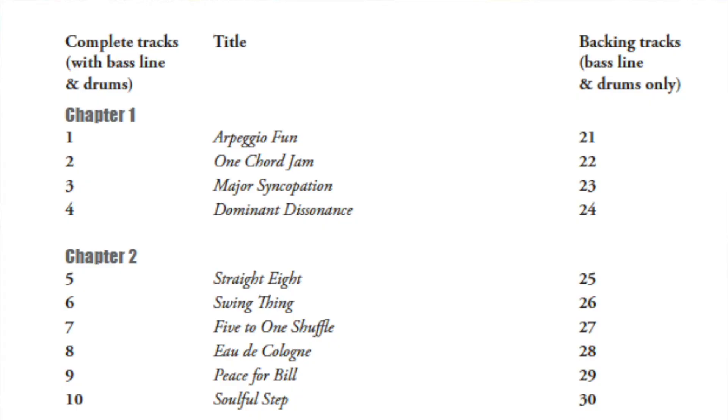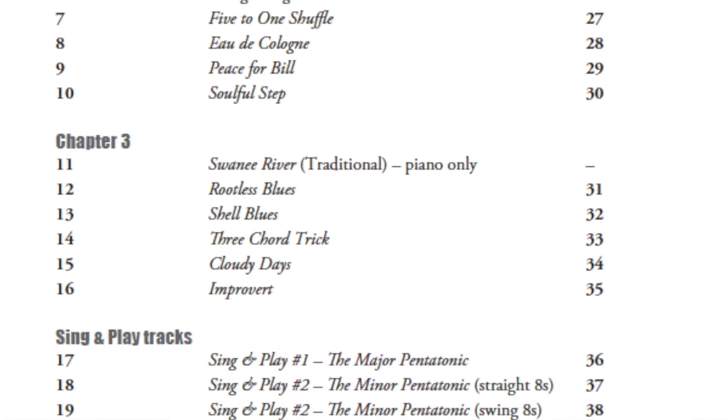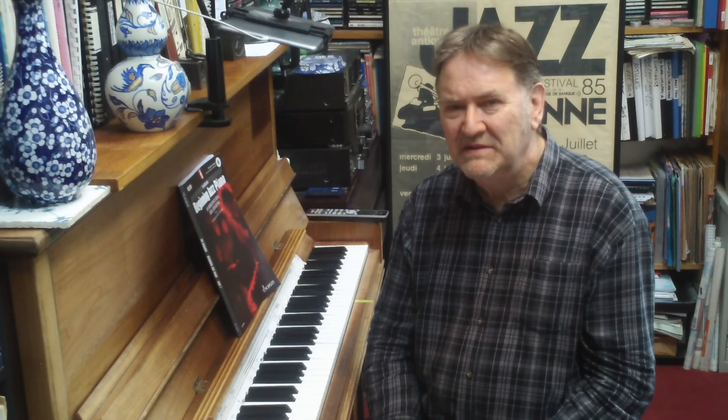The book contains music for around 20 pieces, each of which is available as an audio download, plus you get a separate backing track to play along with. Another new feature of this book is the interactive sheet music that you can access for free online on the MusicGurus website. These scrolling replay files allow you to slow down or loop sections of each piece for practice purposes.